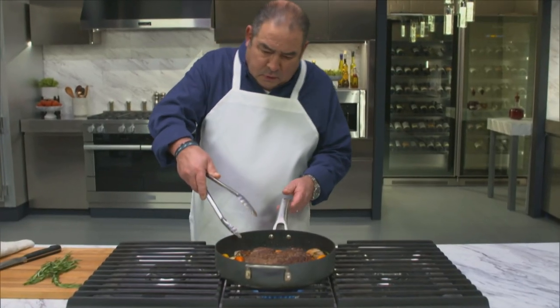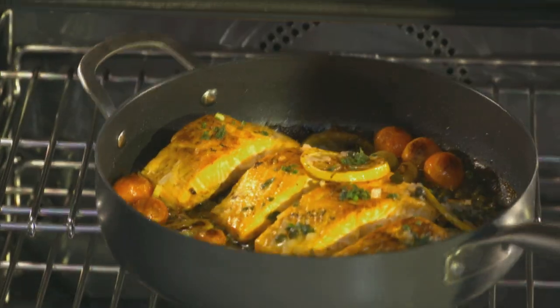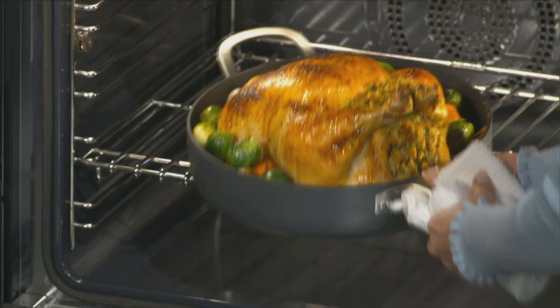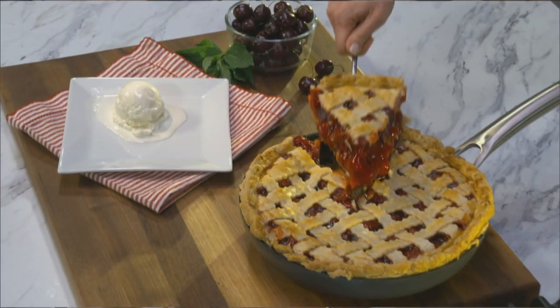There's the perfect pan in this collection for every meal. My Forever Pans has exactly what you need to sear, simmer, broil, braise, roast, steam, crisp, fry, bake. It does it all.